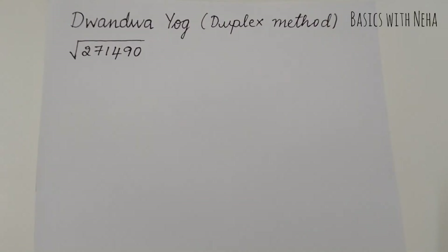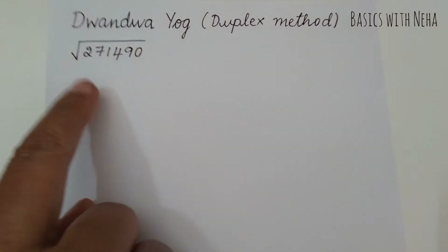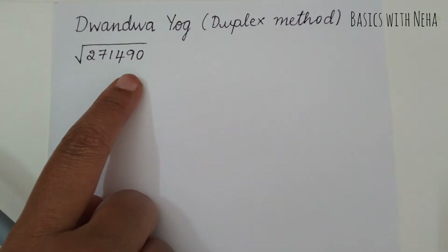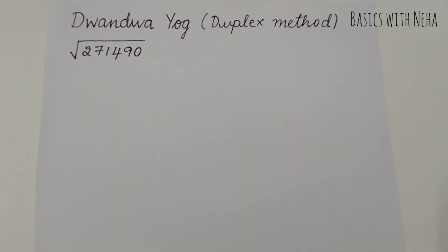Hello, welcome back to my channel. In today's video, I'm going to show you a Vedic Maths trick where we find the square root of any given number using the Dvandva Yoga or the duplex method. So let's understand what the duplex method is.